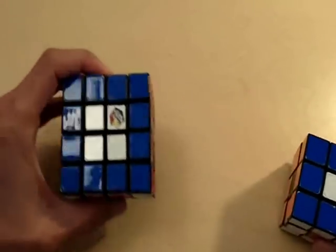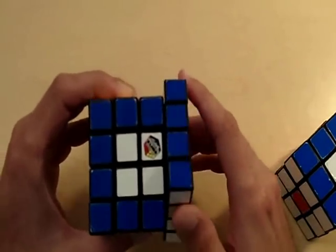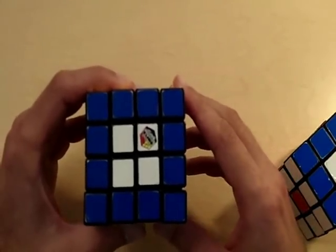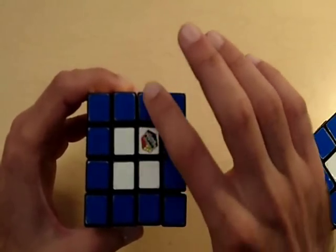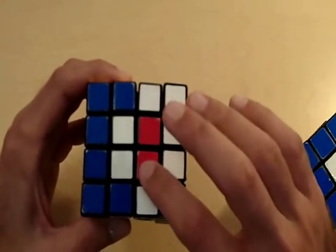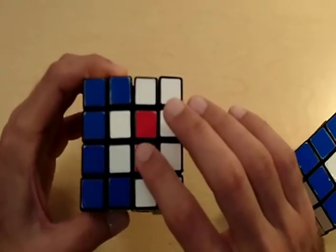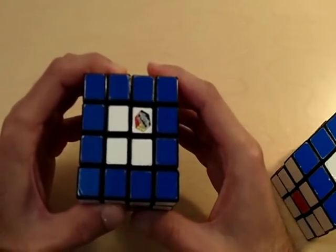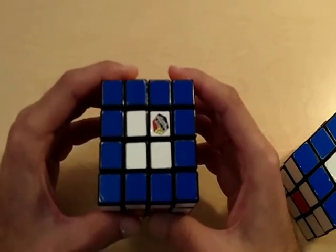Now let's look at the 4x4 cube. We also have the white center on this side of the cube. If we move the outer edges, notice how our center is fixed. However, if we move an inner layer of the 4x4 cube, we lose our center. So that brings us to our first step in solving the 4x4 cube: you need to solve for all the centers of the cube.